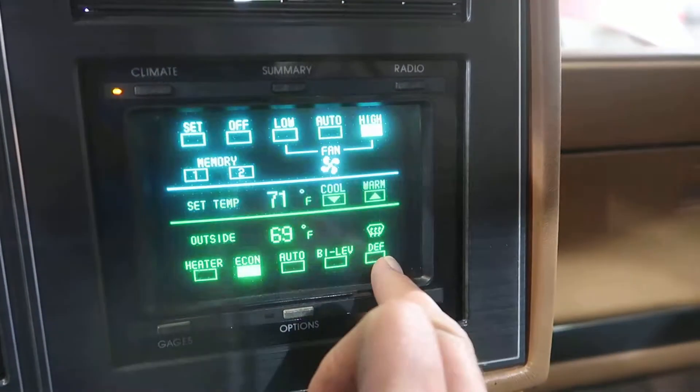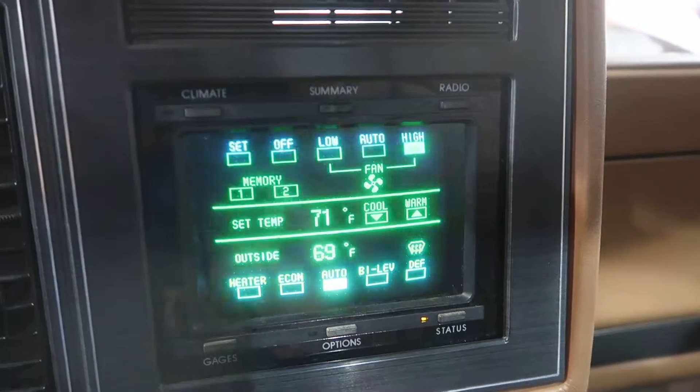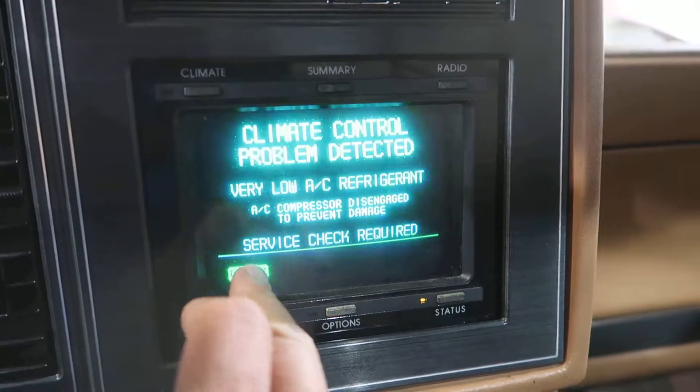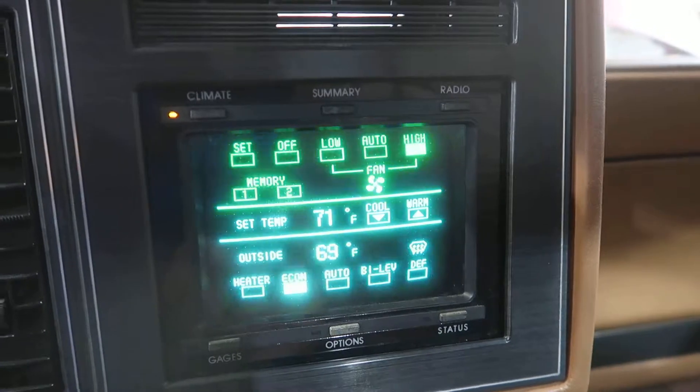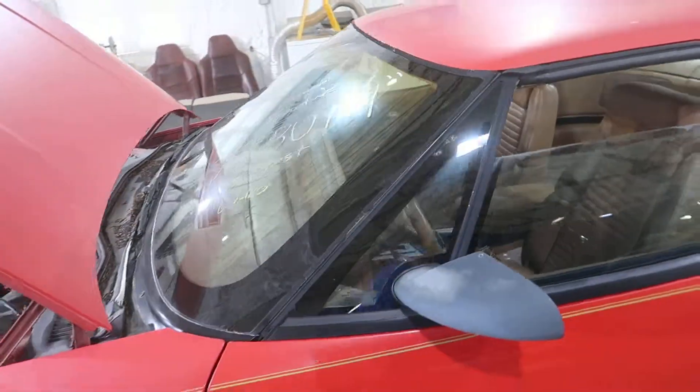I just want to play with this for a couple more minutes. I hope this makes some other Riviera owners super happy to get this in their car. That's going to end this test video — we're going to shut this one down. Once again, this is the test video for KKBU 151, our 1989 Buick Riviera.